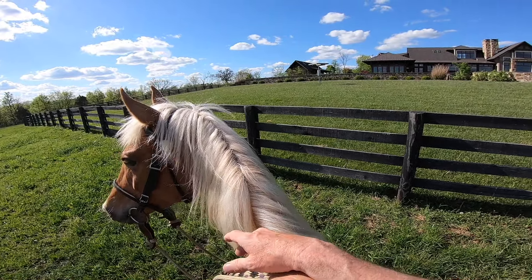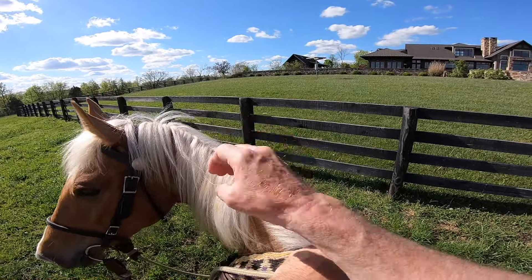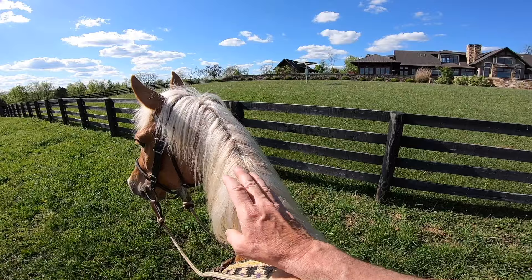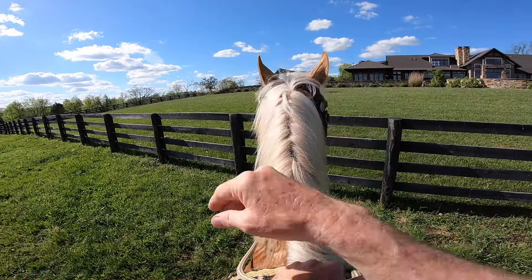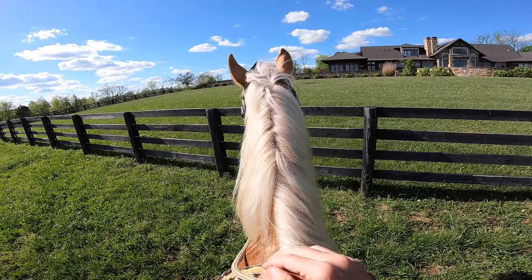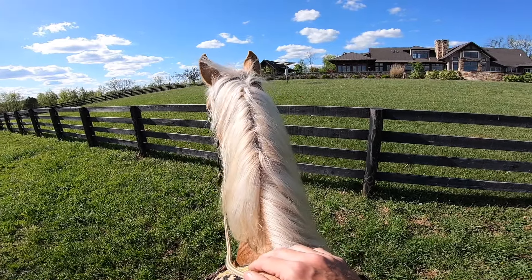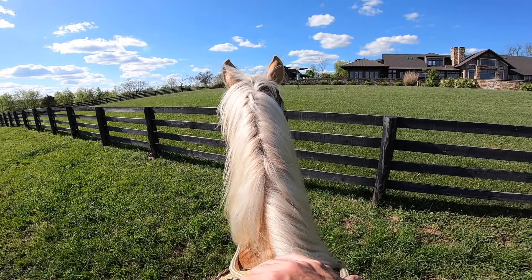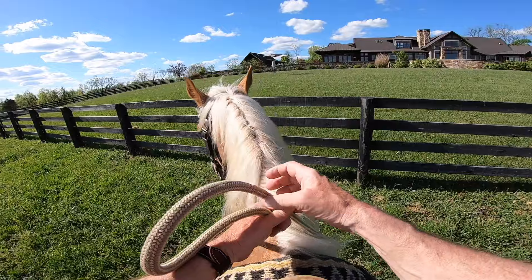One thing Eric and I noticed — she was just standing there and she lifted her head and started rolling the cricket a lot: crick, crick, crick, crick. He said lift up on the reins and get her to lower her head and quiet that cricket down. When she'd lower her head, she'd quiet it down, and when she'd bring her head up she'd have that nervous energy. I like how she's just pretty chill standing here right now. We're already making some progress.